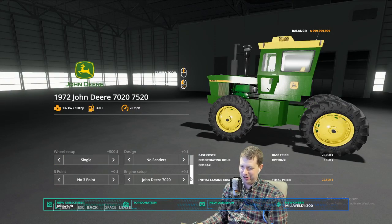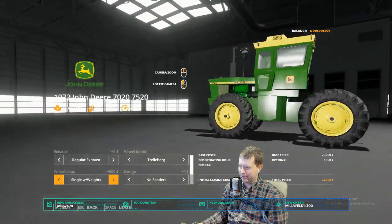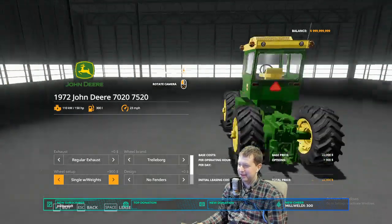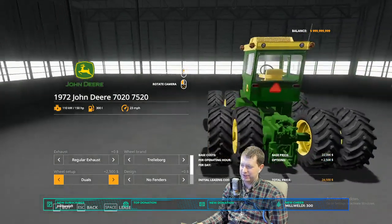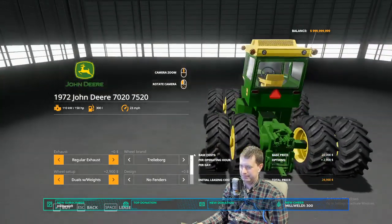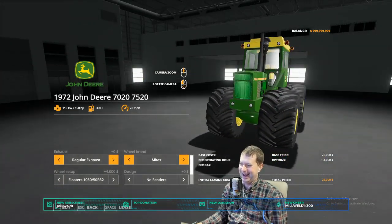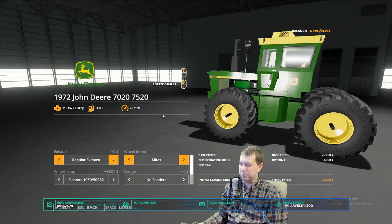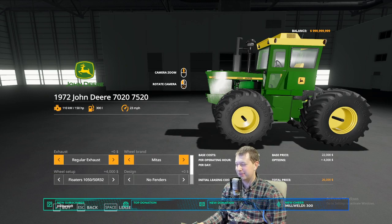Let's see what we're looking at for tire options here. Trellaborgs — singles, singles with weights. You're probably thinking 'there's no weights' — yes there are, the weights are on the inside. Seem like a good spot to put them, because if you put them on the outside they hang out so far it just doesn't look right. So I put them on the inside. Duals, and then of course duals with weights. And then we got Midas — oh boy, ho ho ho! Those are some big tires, yes siree! Those are the 1050s.